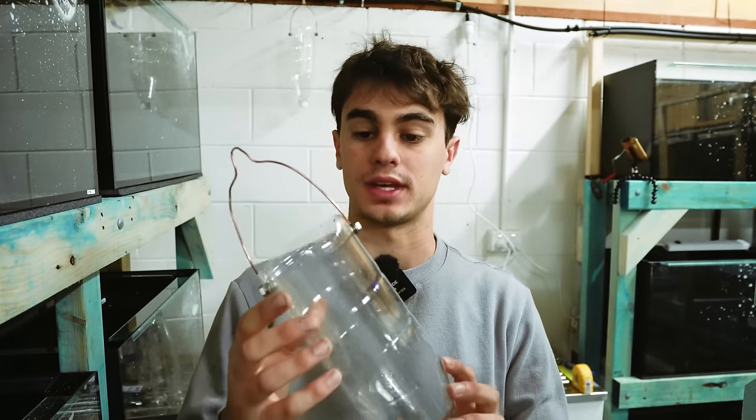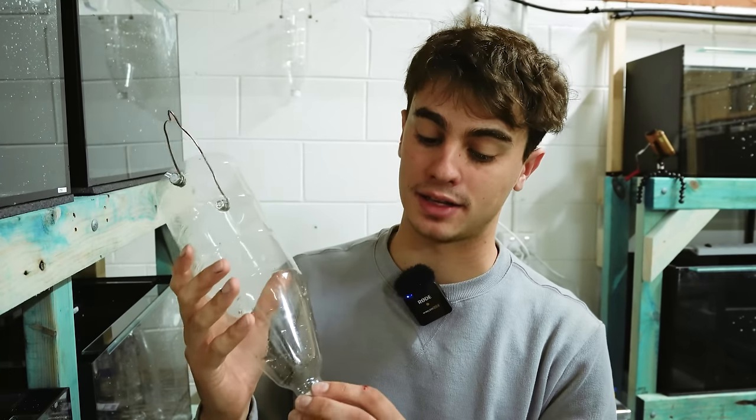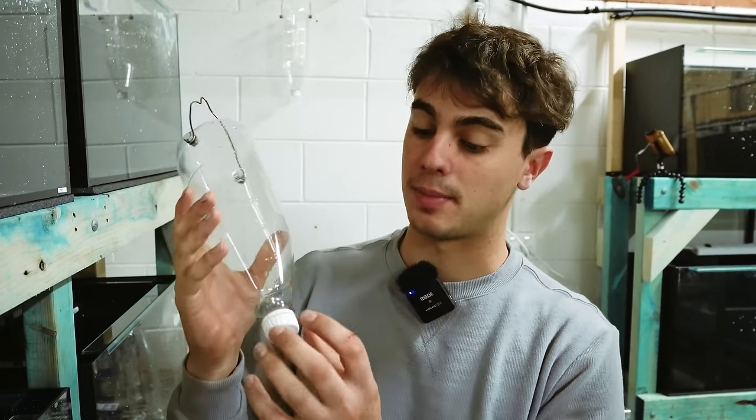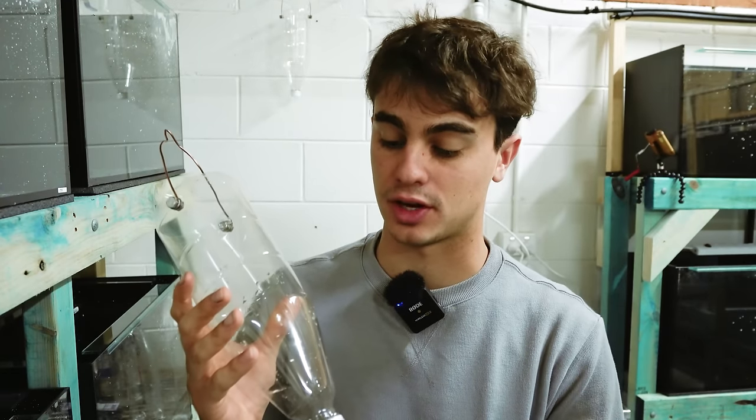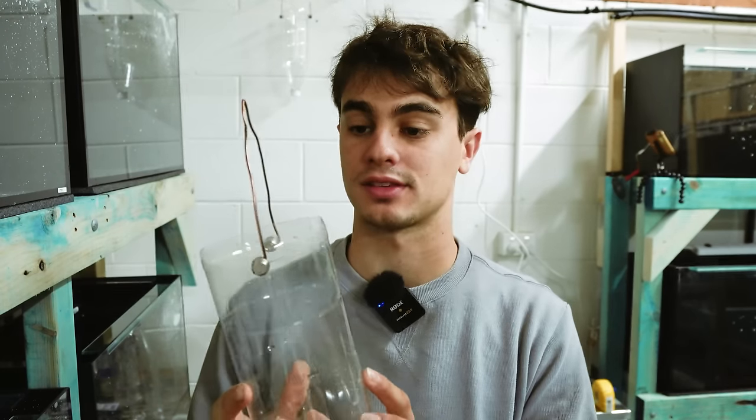What I've got here is the brine shrimp hatchery. This isn't actually a completed one — I'm making these right now for my new room. I'm missing one part which I'll add on before I finish this video. That part might come in about a week, but I'm going to show you guys how to make this base model.